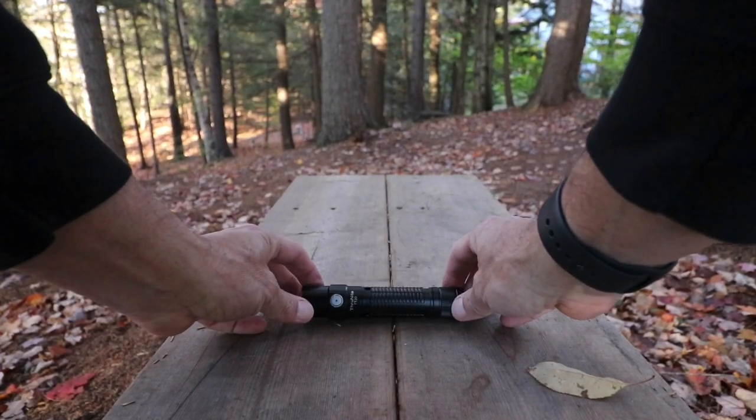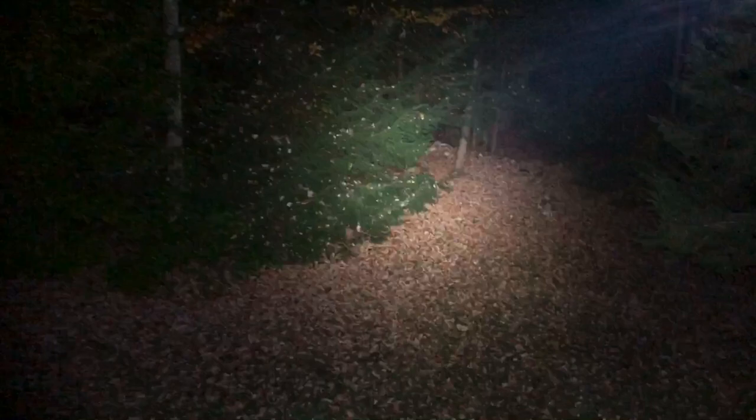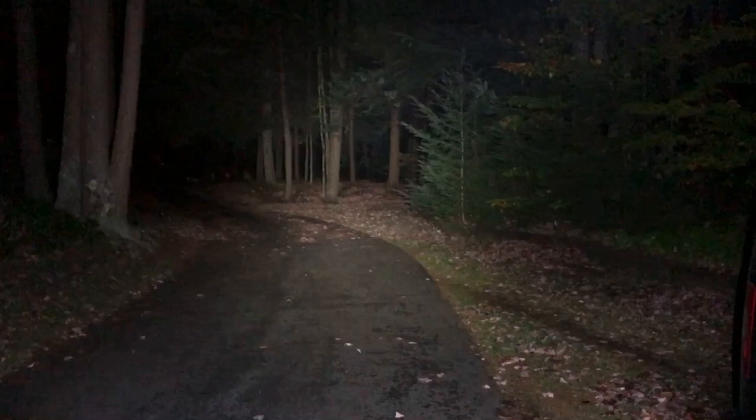Before I go showing you more of this, I want to show you — the night I got it, I took it outside and had to see how bright the turbo was. Real bright, nice beam. That is 2,526 lumens, so it does a great job of lighting up everything.